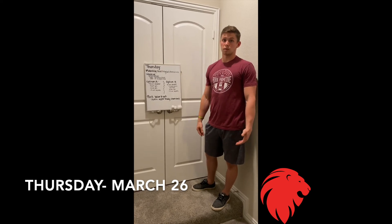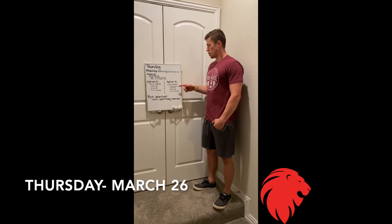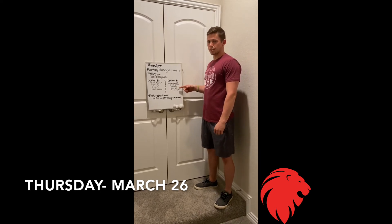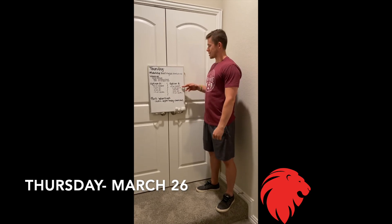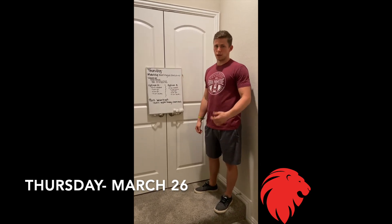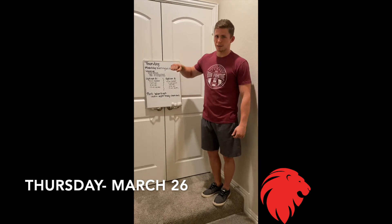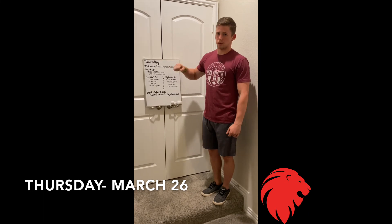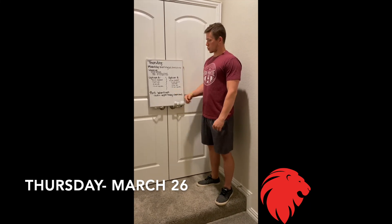Option B is very similar — 18-minute AMRAP, the sit-ups and air squats stay the same, but instead of pull-ups, if you don't have a pull-up bar, we're going to do 5 side plank hip taps. We went over that a couple weeks ago — you're laying down on your side in a side plank, then reaching down and tapping those hips to the ground. Five on the right, five on the left, and so on and so forth.